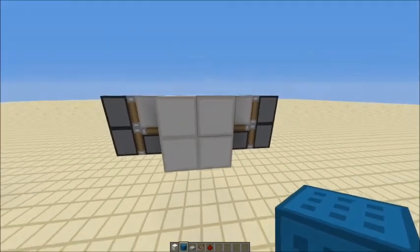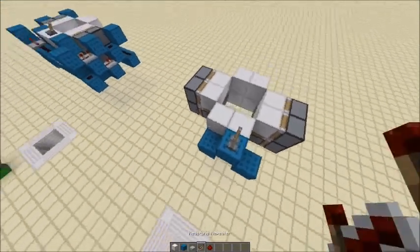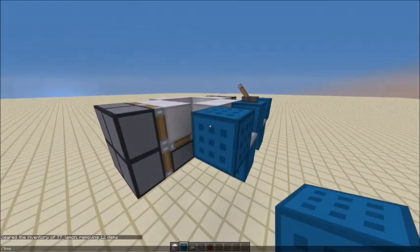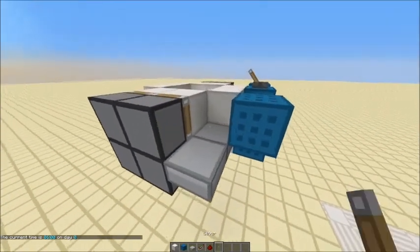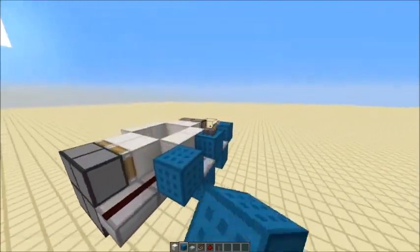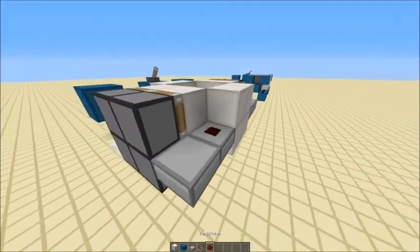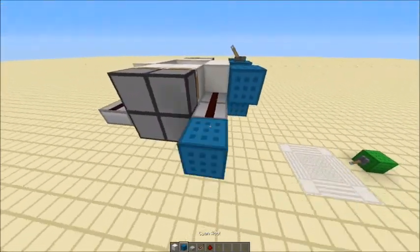Now for the second design. It's going to have a similar input but I'll show you the more compact version. You're going to input on this block here and have a repeater coming out of each side into blocks. Then we're going to have two half slabs alongside these pistons, so when we power them like that it's not going to interact with these pistons — which is what we want. We want the same on both sides of the pistons on both sides.